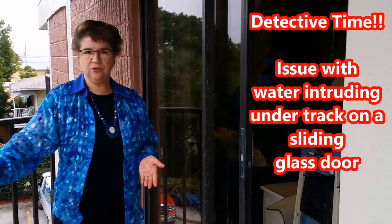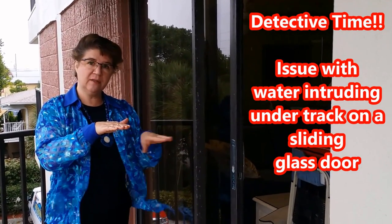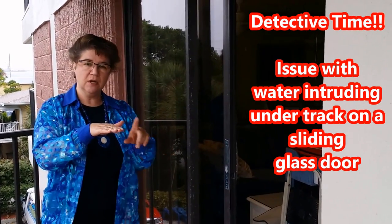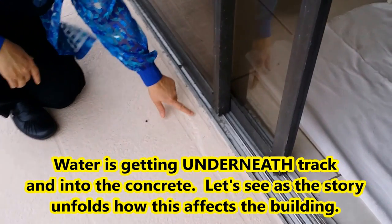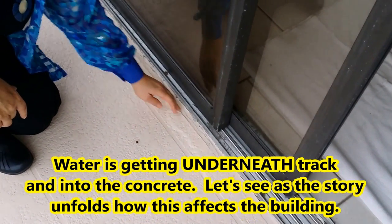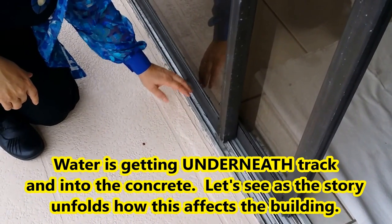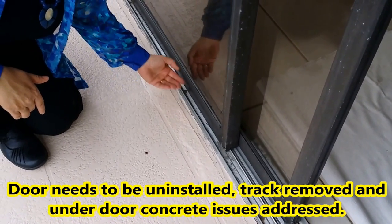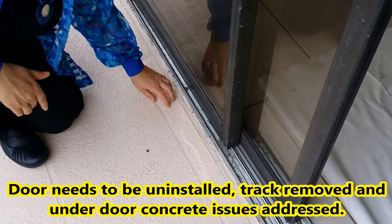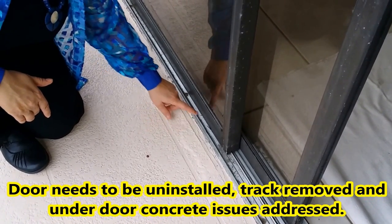Today at Gulf Beach Resorts, we have an issue with this particular door — some stamped concrete where water is going underneath. This is due to the sliding bus door. Our goal today is to take this track up, fix what's underneath so water won't get under the concrete, and create a waterproof seal between the track and the slab.